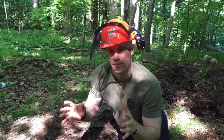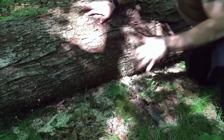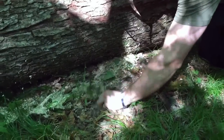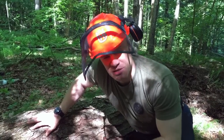Before we go on to bucking up the rest of this log round, I want to show you something quickly. When you're looking at the forest floor and you start to see patches of moss like this, there's a very good chance that right below it is a rock. We'll pull this back a little bit — and lo and behold, we've got a rock here. That's really going to dig up your chain and mess up your day, might even break it. So just something to be cognizant of.